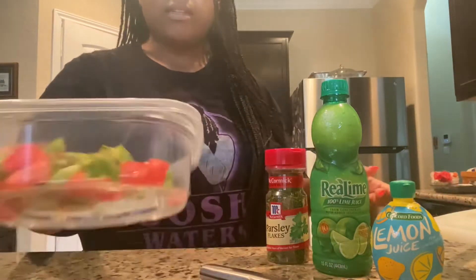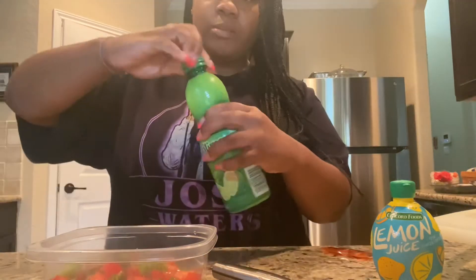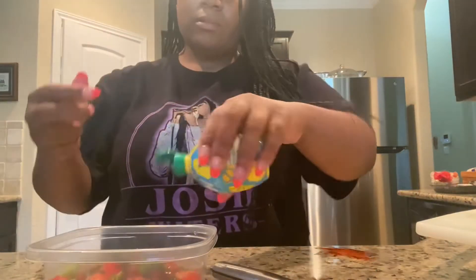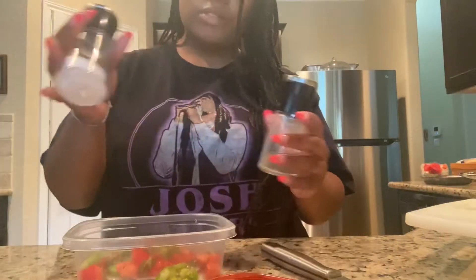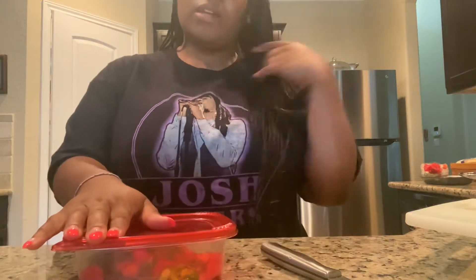Once that's done and you have everything in your bowl — I had corn last time but you can make it however you like — add parsley, a little bit of lime juice, lemon juice (you can use fresh or bottled like I'm using), and hot sauce. I didn't use a full packet. Add salt and pepper to taste.